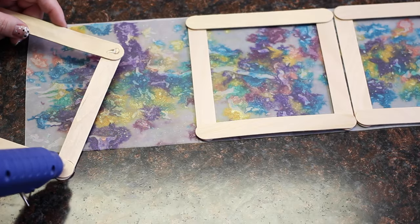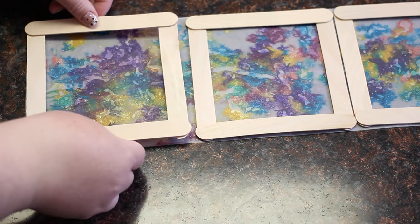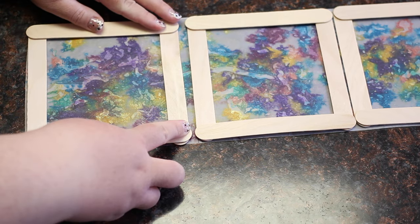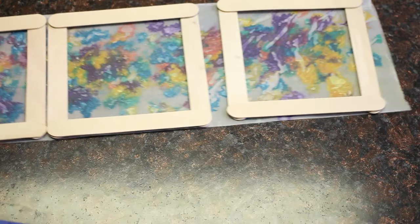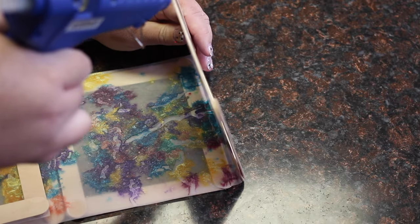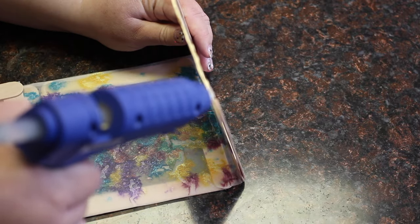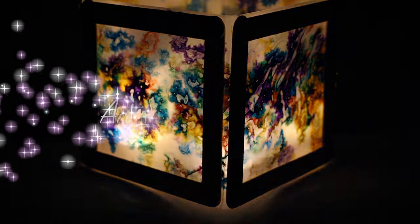Once the wax paper is cooled down, hot glue each of the four squares to the wax paper. Then take the two ends and hot glue them together. I also laid a second bead of hot glue for a little bit of extra security, and you're done.